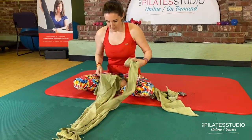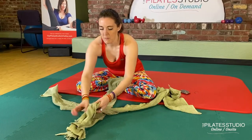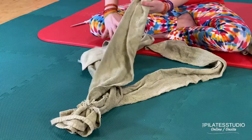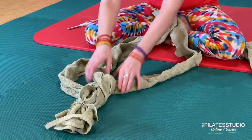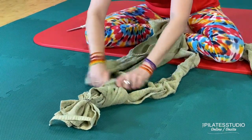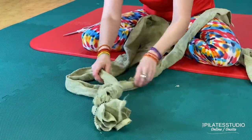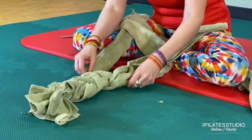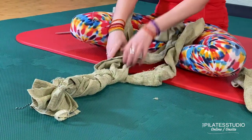Here comes the fun part. Spread out the strips and now we're going to braid them. Cross one strip over the center, and then the other strip over the center. Continue — go nice and slow, and with each crossover just tighten up the braid a little bit. You're going to want to end up with a pretty tight braid.